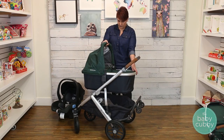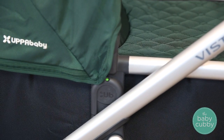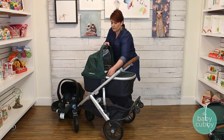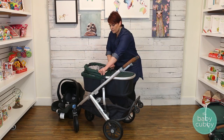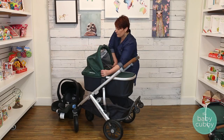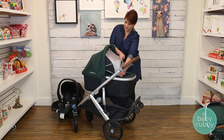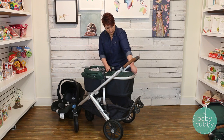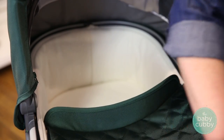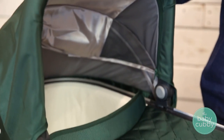The bassinet attachment is incredibly easy to use. It attaches to the stroller in the same spot as the toddler seat. You know it is in correctly when the indicator turns green. The bassinet features an adjustable canopy when you press the gray buttons, and the extra visor we love on all Uppababy strollers. It also has a zip on and off cover to protect your little one from everything. To remove the bassinet, press and slide the gray button on top of the canopy and lift.